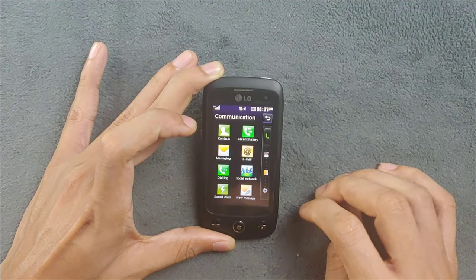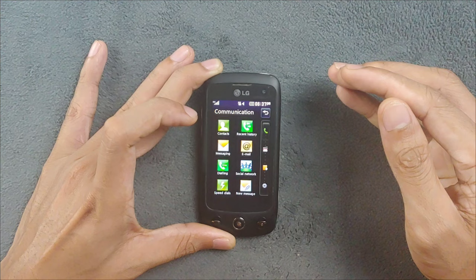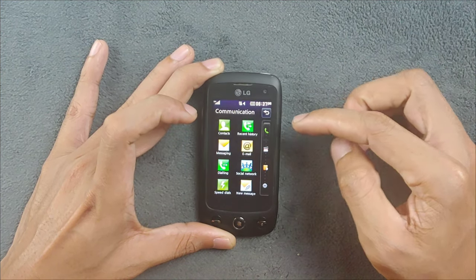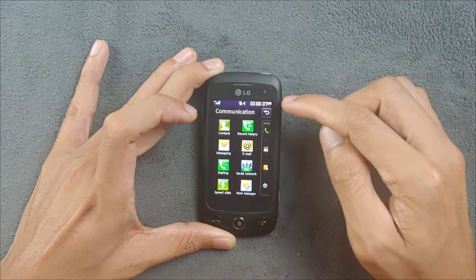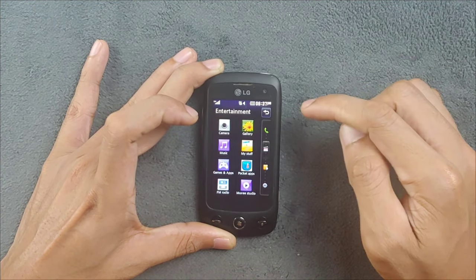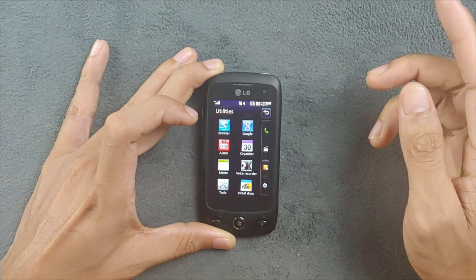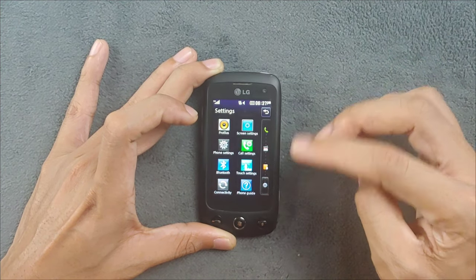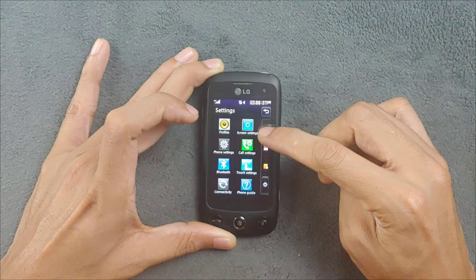If I press the menu button, the app tray appears and it's categorized - you have Communication, Entertainment, Utilities, and Settings which has all the settings you can configure on this device.